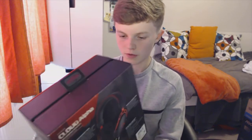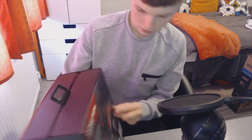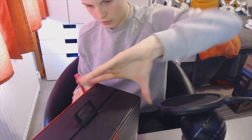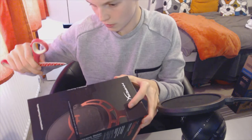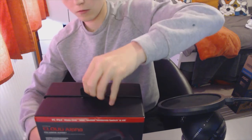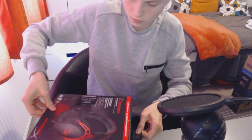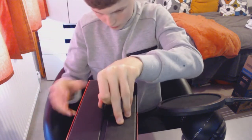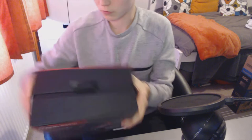I'll get the scissors and tilt this down so you can see better. I'm going in to open it — actually, I think it might just pull off. Maybe not — I'll have to cut this.